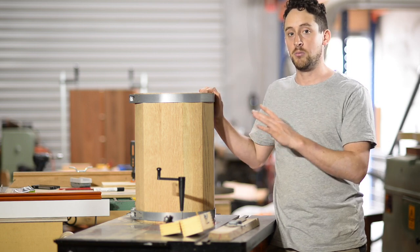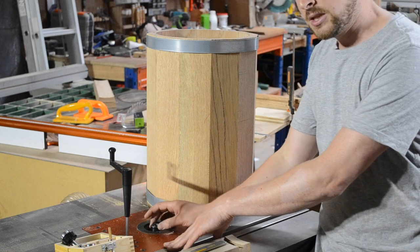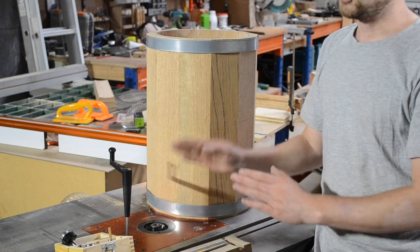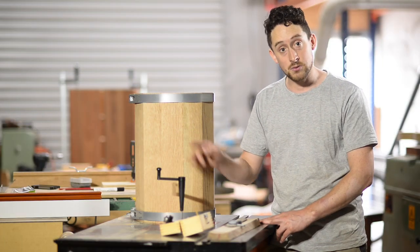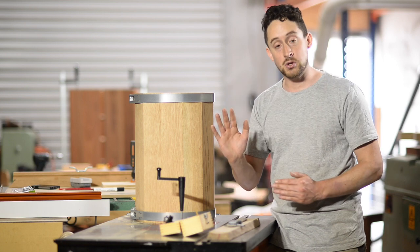I got mine pretty close. The other day I checked that the spindle was square to the table. The quickest way to do that is put the highest router bit you have into the machine, put a square between the table and the router bit, and make sure it's square.